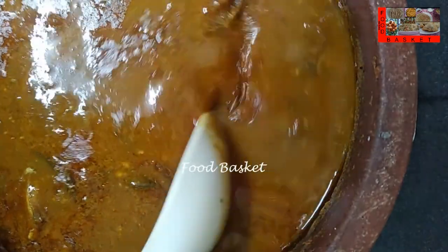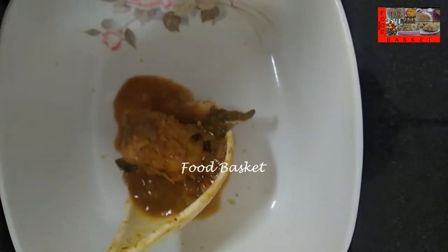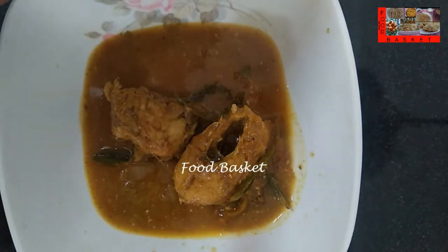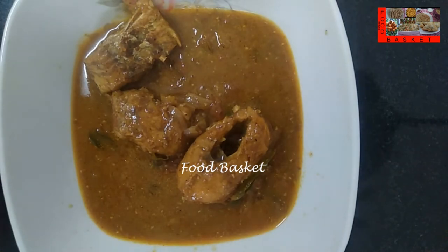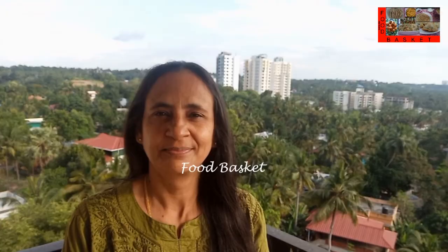Indian goat fish mappas is now ready, let us transfer it to a serving bowl. Hope you like the Indian goat fish mappas preparation, definitely try it out, send me your feedback. Thank you, come again, goodbye.